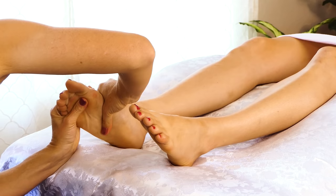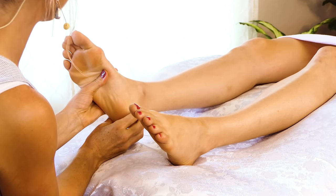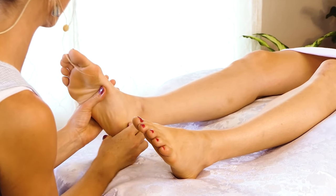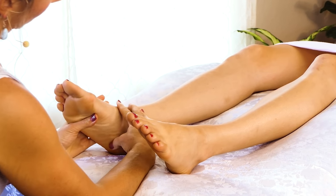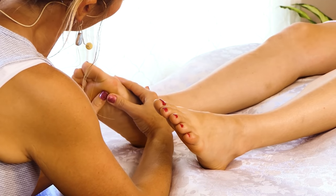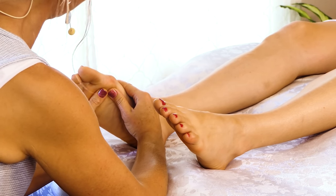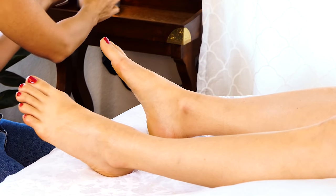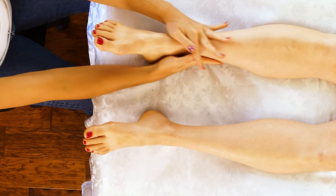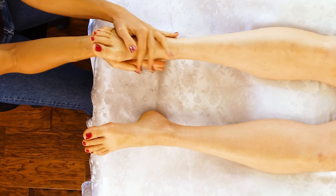Paying attention to the upper side of the foot as well. There's really no right or wrong way to do these compressions — just nice and firm and steady. I like to pay extra attention to the ball of the foot just because there's a lot of pressure that it undergoes every day. And I'm going to grab my oil — just make sure that you have plenty of oil, the more the better really when it comes to feet.